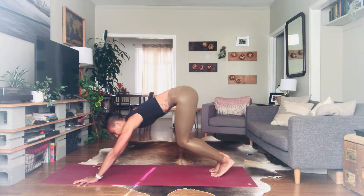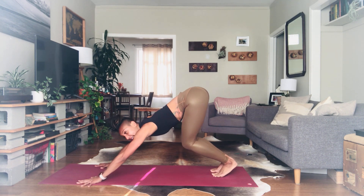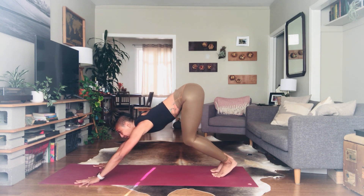Bend into your knees. Pause as you exhale. On your own next exhale, try to hop the feet to the outsides of the hands.